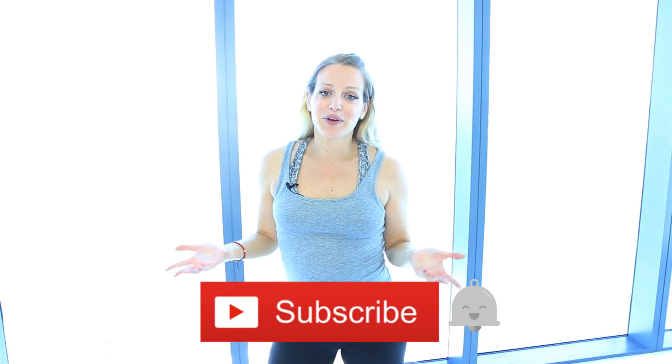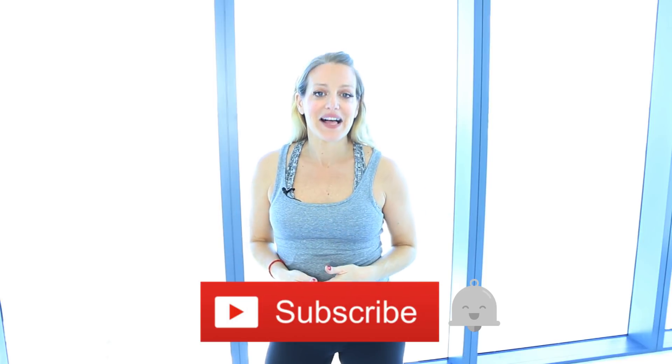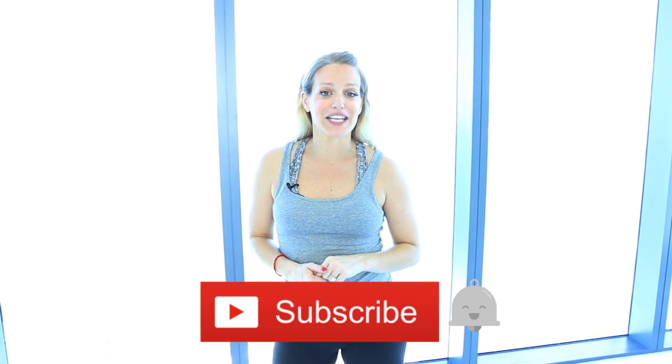So if you're new here, hello, I'm Tracy. I put out brand new fitness, wellness, lifestyle, and now pregnancy videos. I'm now five and a half months pregnant while I'm shooting this. I would love it if you would subscribe to my channel, and make sure that you click on the little bell icon so you never miss a video.